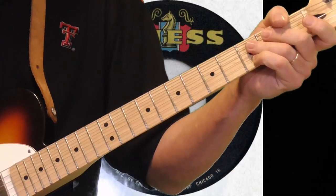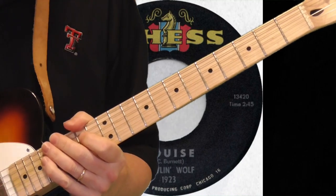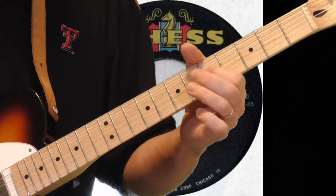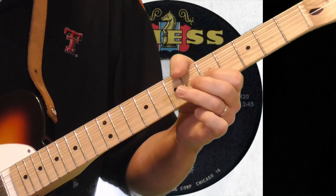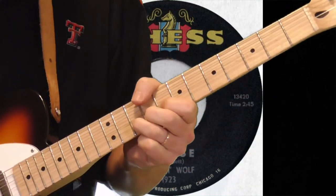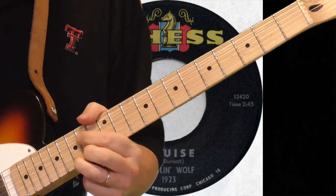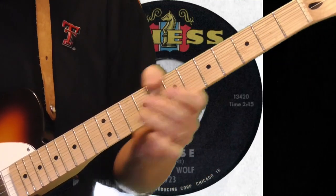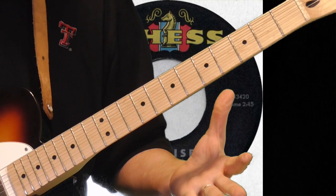Let's do this whole first half of the solo. This is what I consider to be the easier half — the second half's a little tougher. Something like that; I botched that up a bit, but you can see what I'm doing. Then he goes into this next lick.